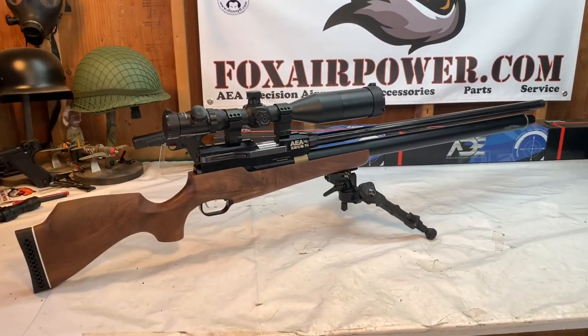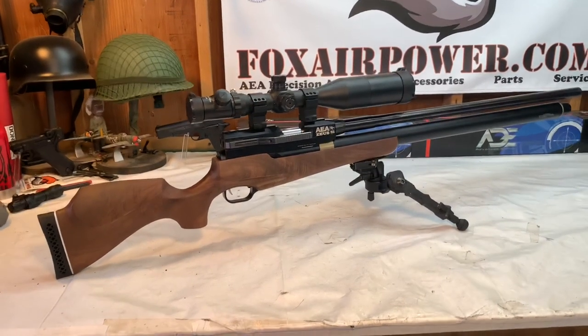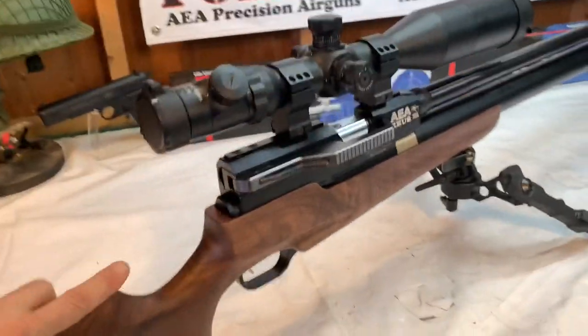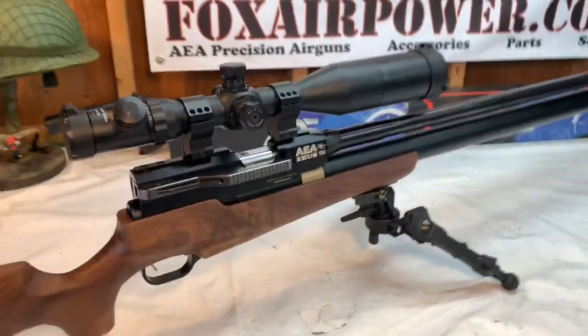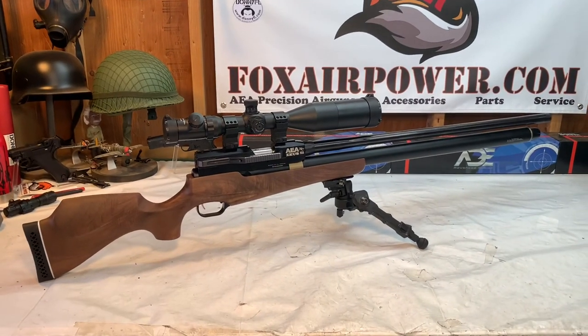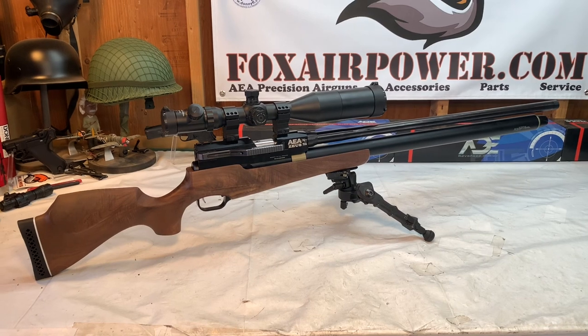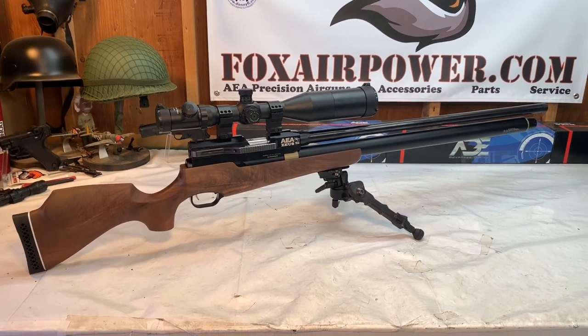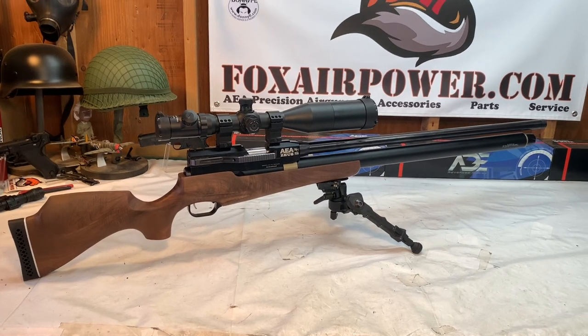This is exactly as I am selling the gun, minus the bipod. I'm doing the Zeus and my ADE 6x25x56 scope as a combo deal for $1,349. You're pretty much getting a $279 scope for free with this Zeus. Anyway, back to the Zeus.